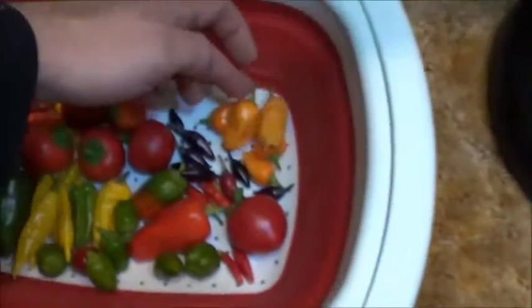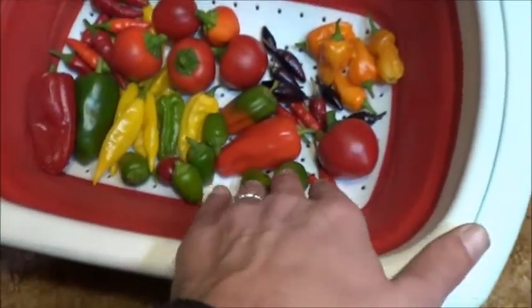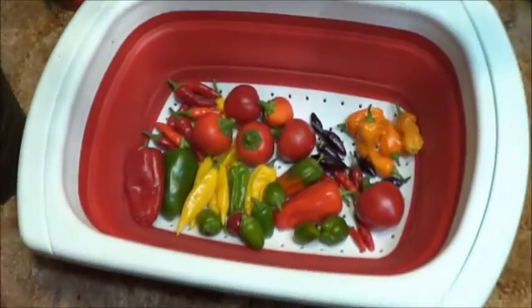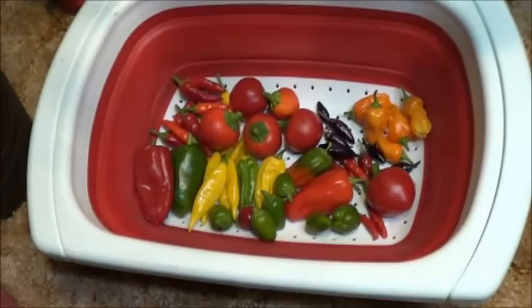I think that's ten. One, two, three, four, five, six, seven, eight, nine, ten varieties of peppers. This is going to be a good salsa. Alright, so out to the onion patch — see what we can dig up to go in this.